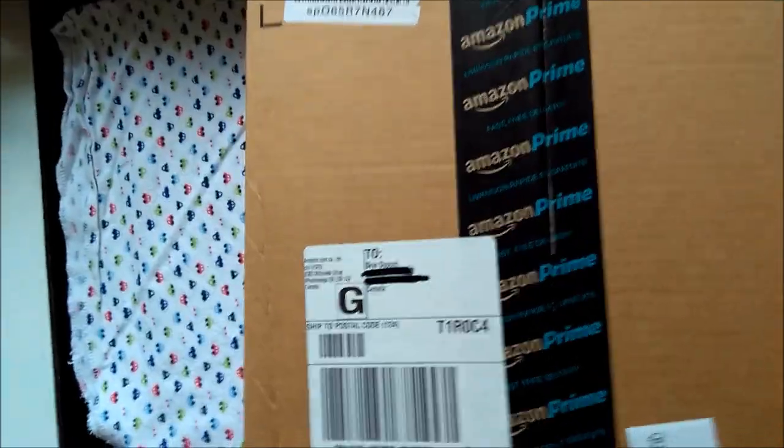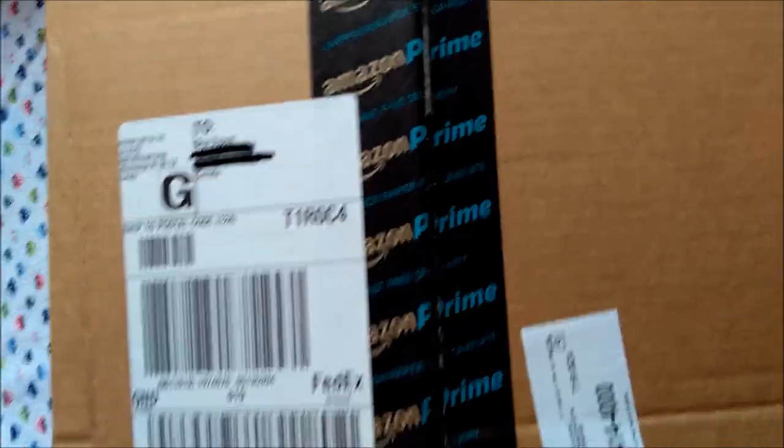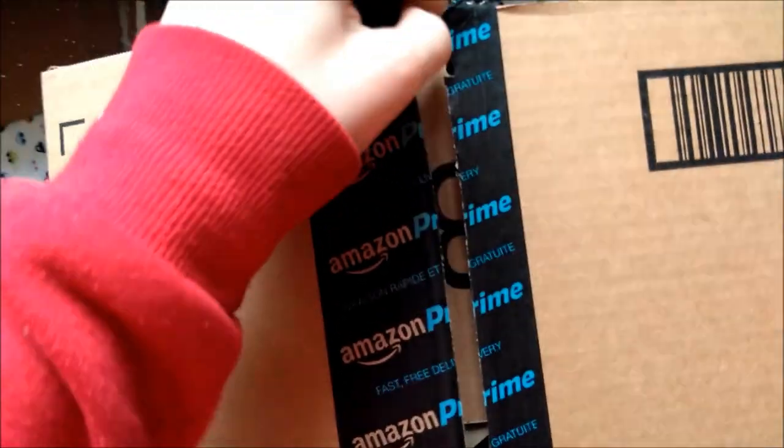Now that I've done the cutting on this, I'm going to get rid of my cage and hopefully we got it most of the way through.